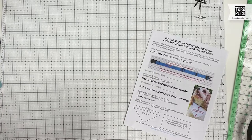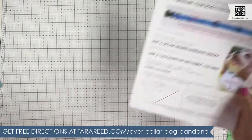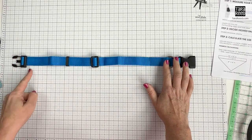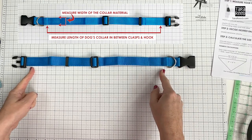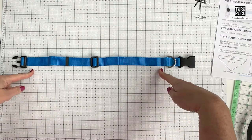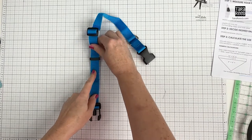The first step is to calculate the size of fabric you need for this project. You're going to take your dog collar and follow these instructions — which you can get on my website — and measure it. Since I'm using a rotary cutter I'll measure it here. You want to measure in between the clasp and any kind of hook, because you don't want the fabric going over that or you won't be able to get your leash attached. I'm going to say 16 inches. Then you need to know how wide the fabric is on your collar — I have a one-inch collar.